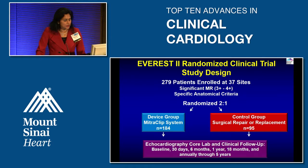The EVEREST II study enrolled about 279 patients across 39 sites with significant MR (three or four-plus) and anatomy suitable for percutaneous clip. Patients were randomized two-to-one: 180 in the device (mitral clip) group and 84 in the control (surgical repair or replacement) group. Follow-up included echocardiography and clinical assessment at baseline, 30 days, six months, one year, and up to five years.